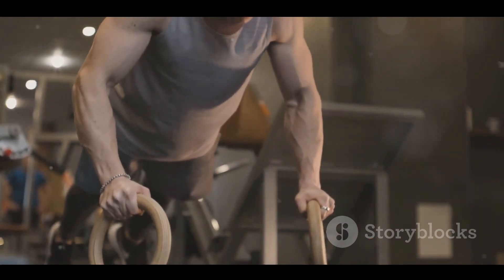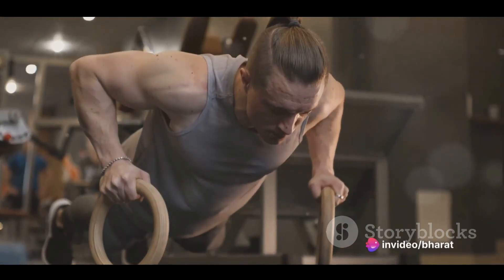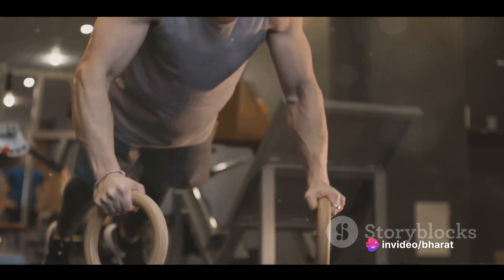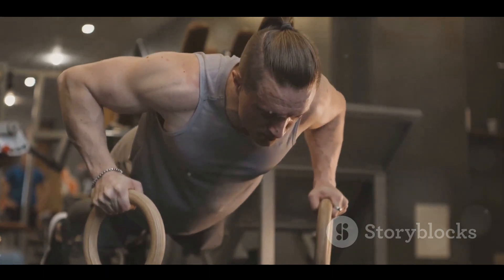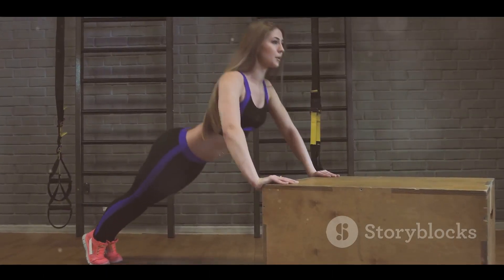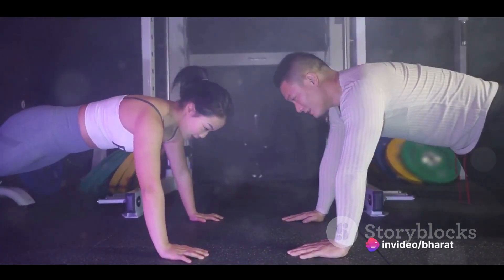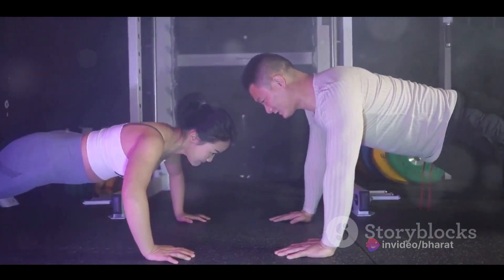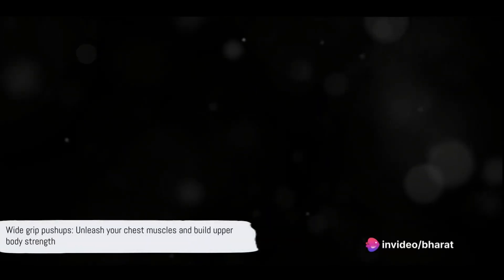However, it's important to note that wide-grip push-ups can be more challenging than standard ones. It might be harder to perform a high number of reps, especially if you're new to this exercise. But don't let that discourage you. Remember, it's not about how many you can do, but about performing each rep with proper form and control. With consistent practice, you'll gradually build up the strength and endurance needed to perform more reps. And as you progress, you can further challenge yourself by adding variations like elevating your feet or wearing a weighted vest. Wide-grip push-ups are a sure-fire way to work your chest muscles and build upper body strength, so get down on the floor, spread those hands wide, and give it a go.